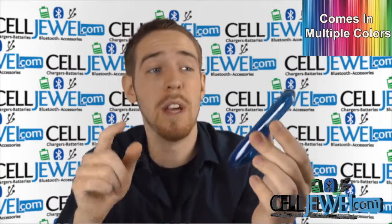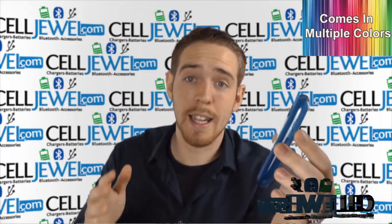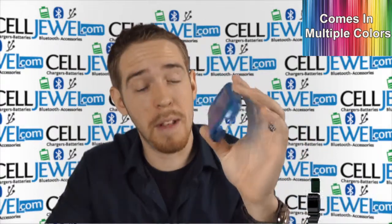You should go and check us out there because we have all your cell phone accessory needs at phenomenal prices. You should also like us on Facebook and subscribe to our channel. So let's learn a little bit about this case.